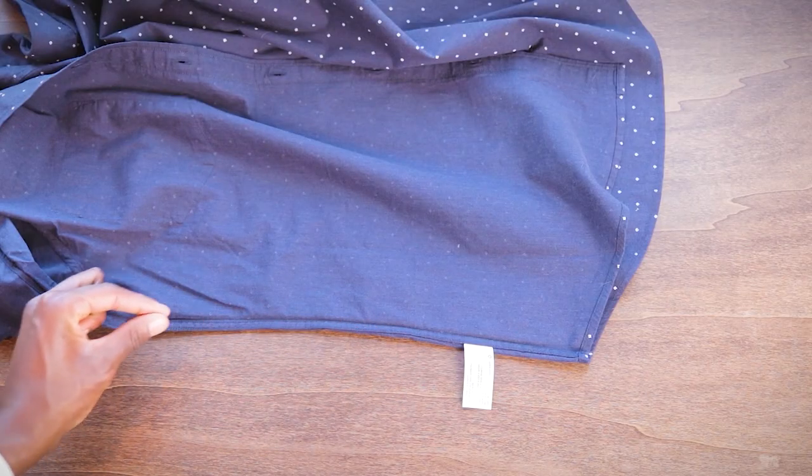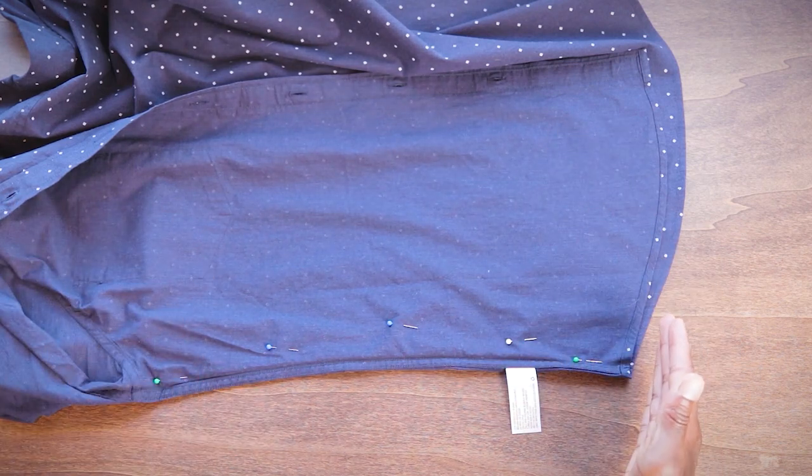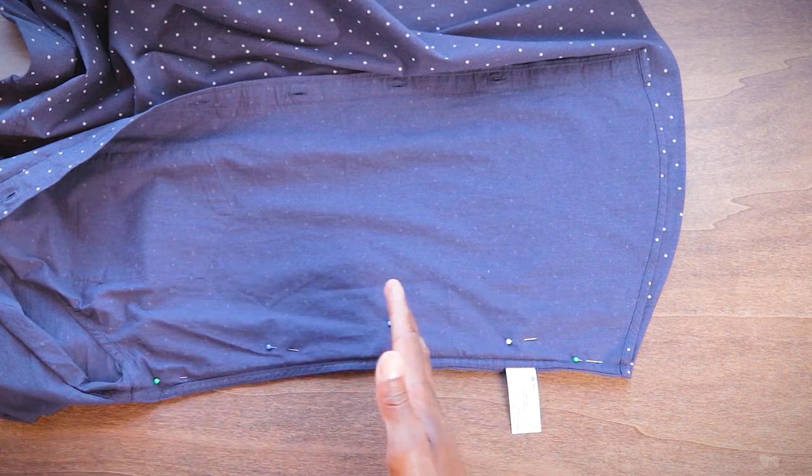So when I put my pins in, I'll make sure the head of my pin is facing that direction and the pointy side is facing the other way, so I can just pull it out as I go along. This side is ready to rock — my machine is gonna be right here, so it's gonna be super easy; I'll just pull these pins out as I go.